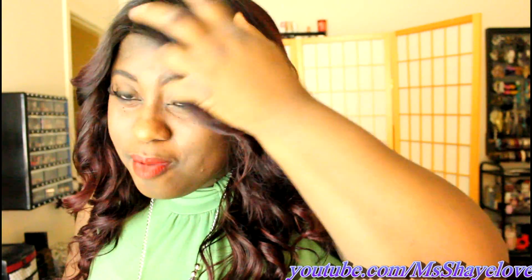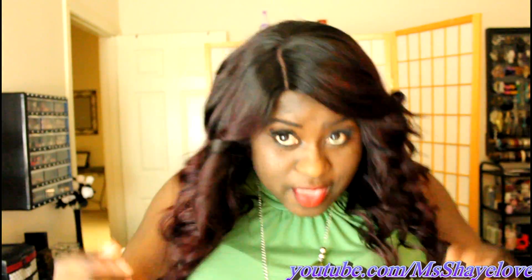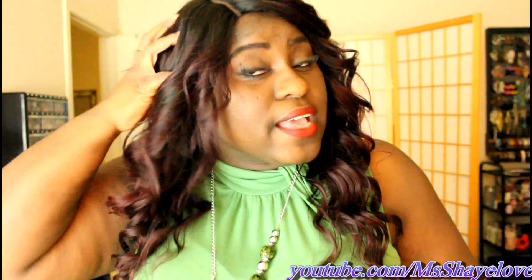As you can see, I colored it burgundy — I am freaking loving the color. I actually got a closure from AliExpress because it did not come with a closure. You guys know your girl doesn't do hair without a closure, so I got a closure from AliExpress and installed the hair.